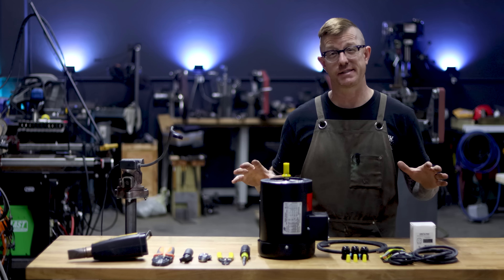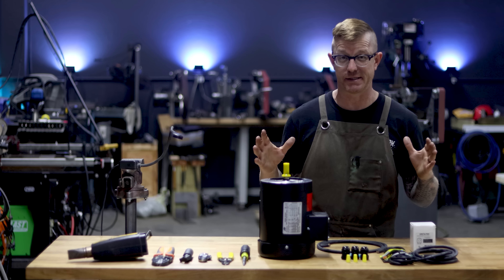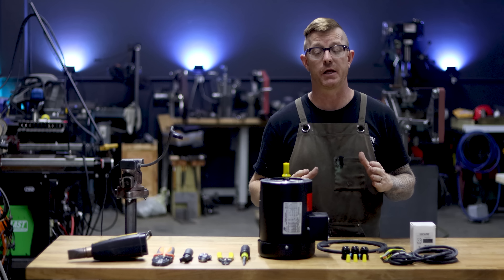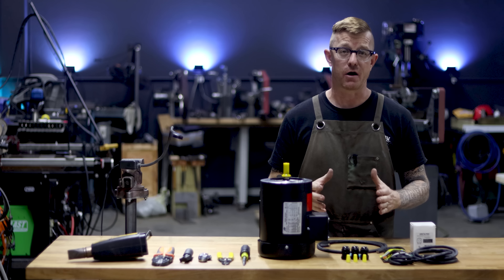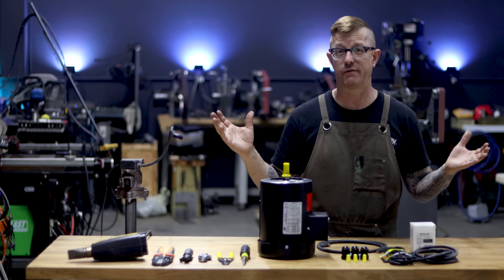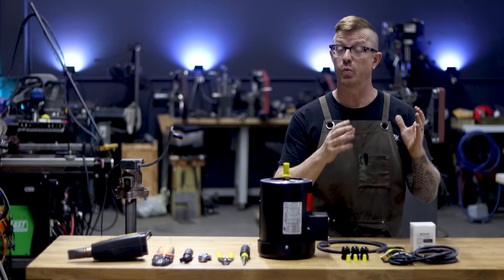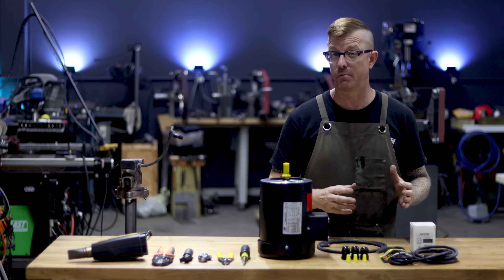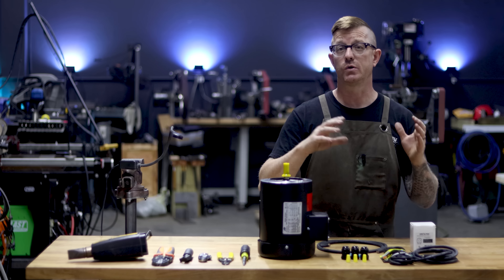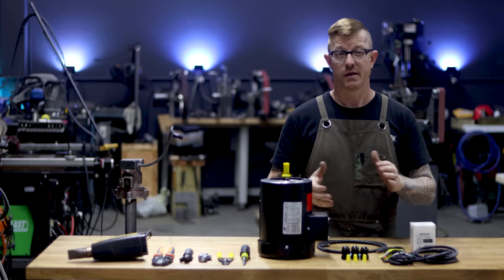This VFD does the phase conversion for you and allows for frequency changes, which ultimately lets you change the speed of the motor. If you have a standard 110 outlet — which about 90 percent of workshops have — and you want to run a variable speed motor, whether for a mill, a 2x72, a grinder, or whatever, you can do it using this setup.